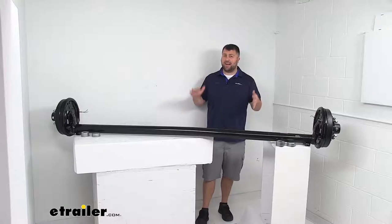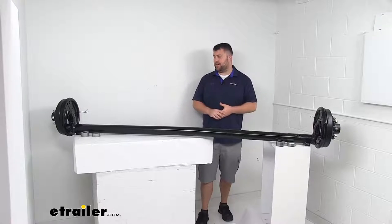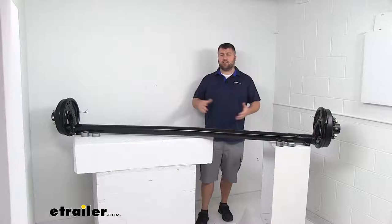There are lots of different options for axles out there — different weight capacities, different lengths — so you want to make sure you're getting the right one for your trailer.